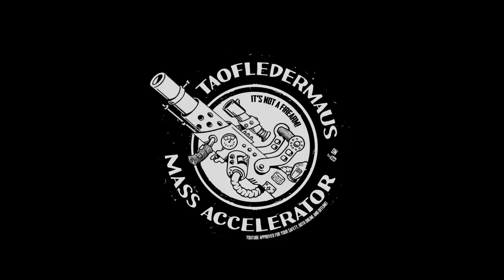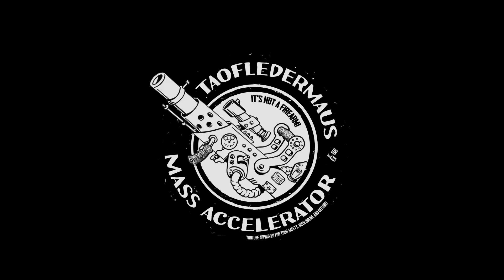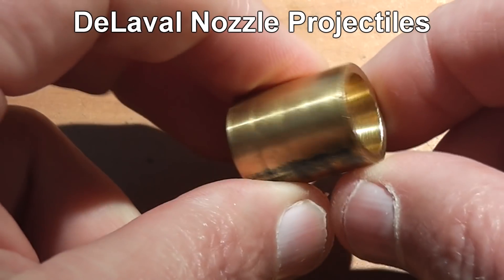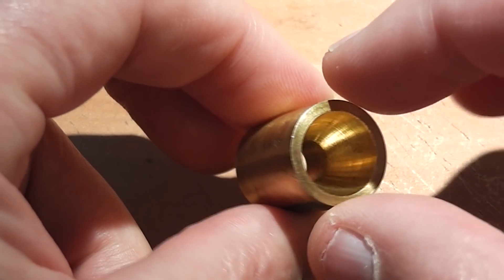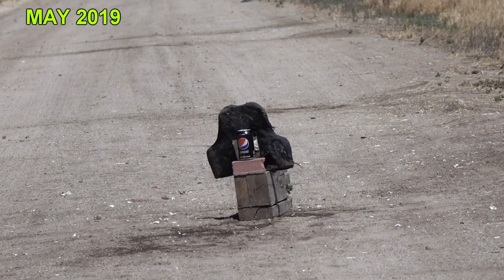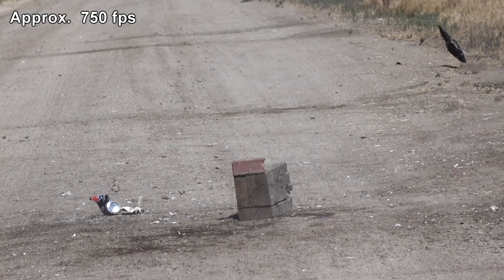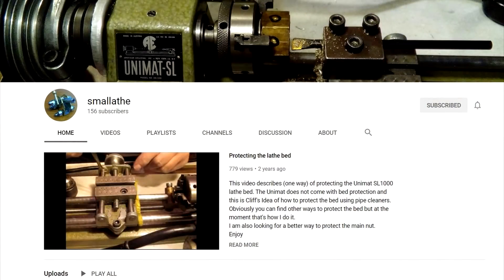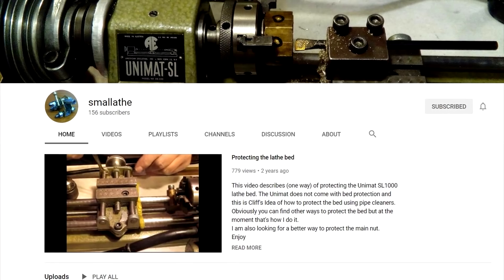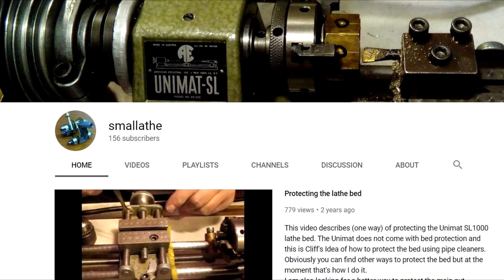Hey everyone, this is Jeff of Taofledermaus. Today we're gonna bring out the scientific mass accelerator, which is totally not a firearm. Now before you say 'hey I've seen this before,' this is part two based on viewer suggestions. In part one we tested out the De La Valle nozzle projectiles. These projectiles come from a channel called Small Lave run by Saar, our good friend who's submitted many great ideas, and I'd really appreciate it if you check out his channel — let's try to get them over 1,000 subs.